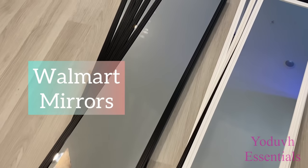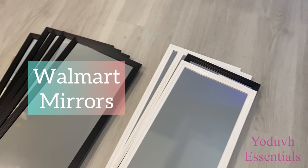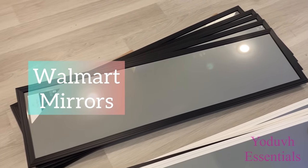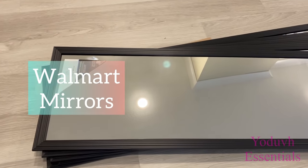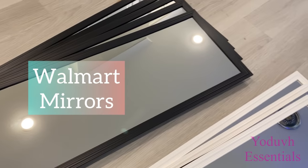Hey guys, YouTube Essentials here. Today's video I'm going to be starting off with Walmart mirrors. I got 10 in total to cover up a blank wall that I have in my home. These mirrors are super cheap, that's why they're kind of flimsy.